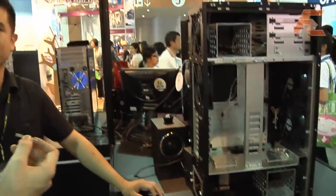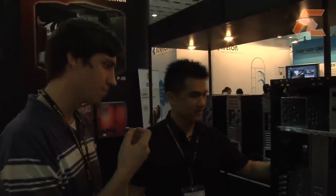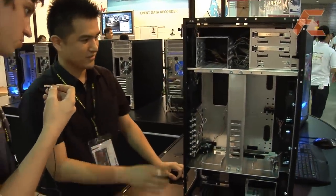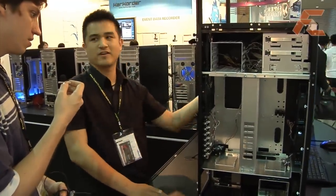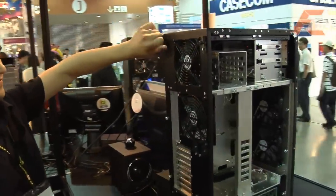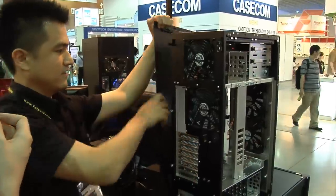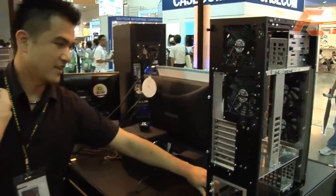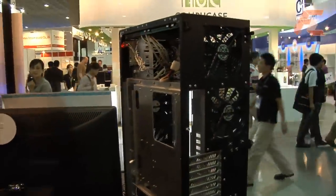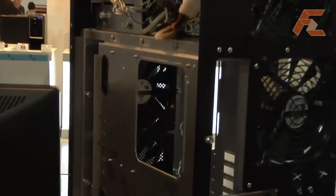The hard drive cage on the top and bottom can both be removed easily, and the optical drives use a simple plug-and-play system. The motherboard tray can also be removed by opening the back side of the case. There is enough space to mount a large heatsink and backplate on the back of the motherboard, allowing you to remove the CPU cooler retention module and upgrade the CPU without removing the motherboard.